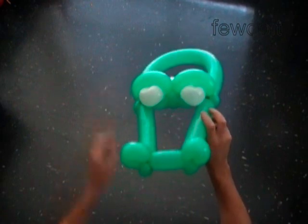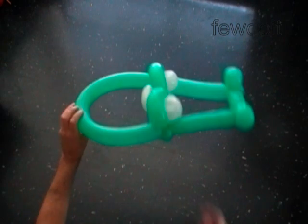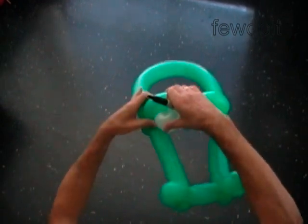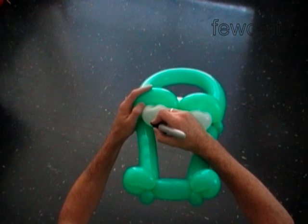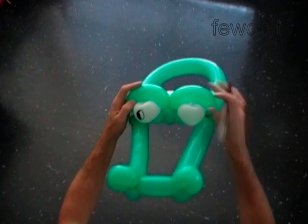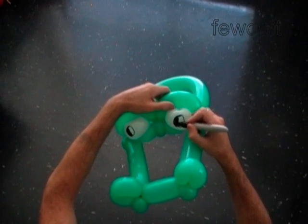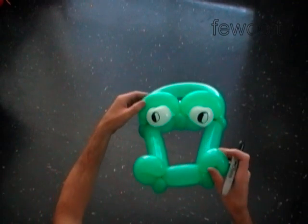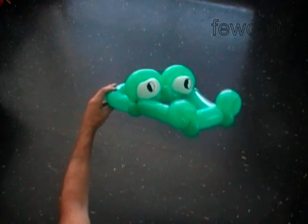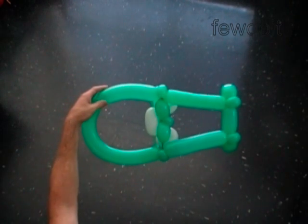And that is it. This is the front view, the side view, the top view, and the back view. Use a permanent black marker to draw the eyes. We have made the crocodile head without the teeth. You may also pop the second white bubble, though I would rather keep it.